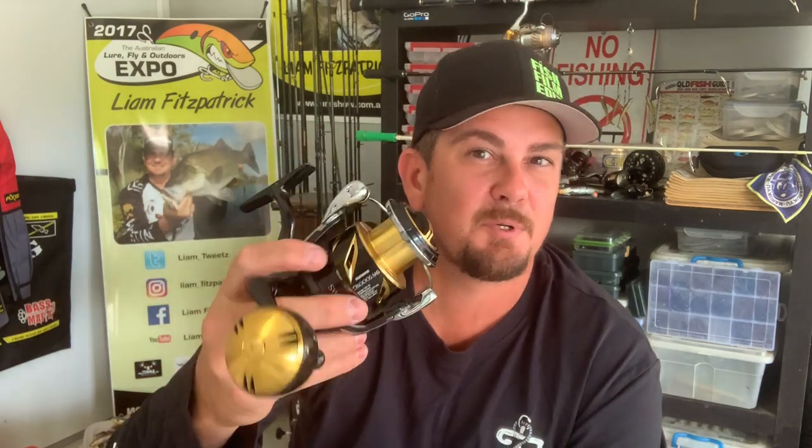This XG model is the 6.2 to 1 gear ratio, suitable for a casting reel. I still use this for my light jigging, because when you get a jig with a heap of hang time and it's gliding and a fish clunks it, I like that quick crank down to get a bit of line back on the reel so you can get a solid hook set. I'm running the XG for a light jigging setup.